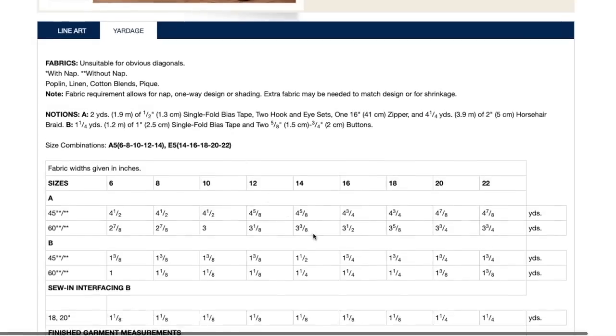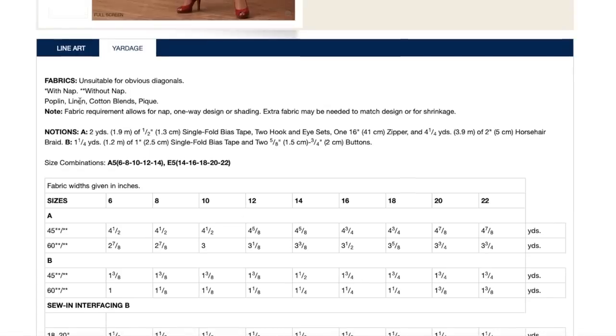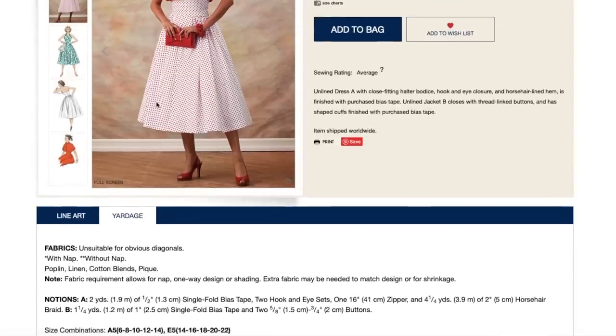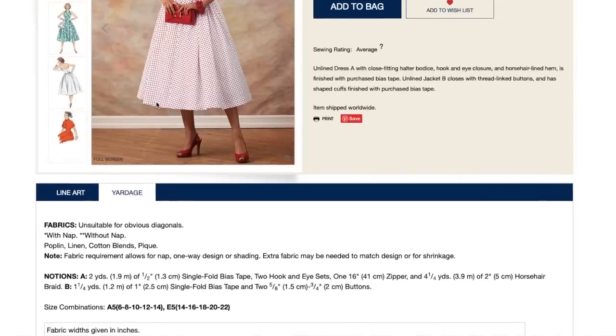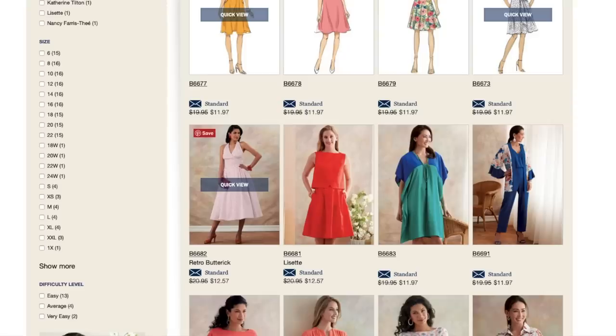This is going to take a lot of fabric — your dress is like three and a half yards basically, and then the jacket is about one and a quarter yards on average. Fabrics: poplin, linen, cotton blends, and pique. You could obviously add to that list — any lightweight to mid-weight wovens would be good. A seersucker would be really cute and comfortable, and it is unlined.